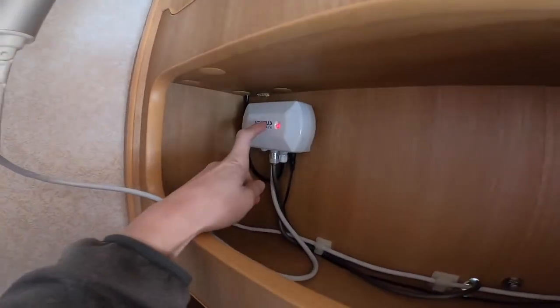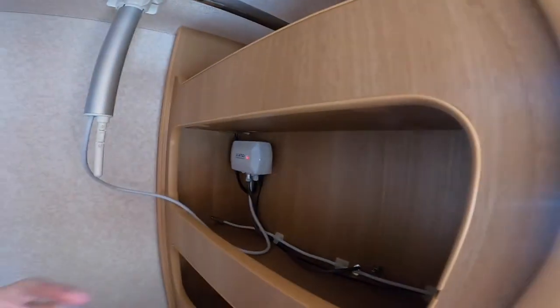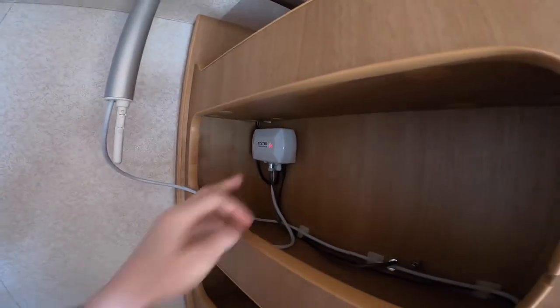You've got your aerial booster there — it just does its own thing and will come on and off with the mains power or 12-volt on the panel.